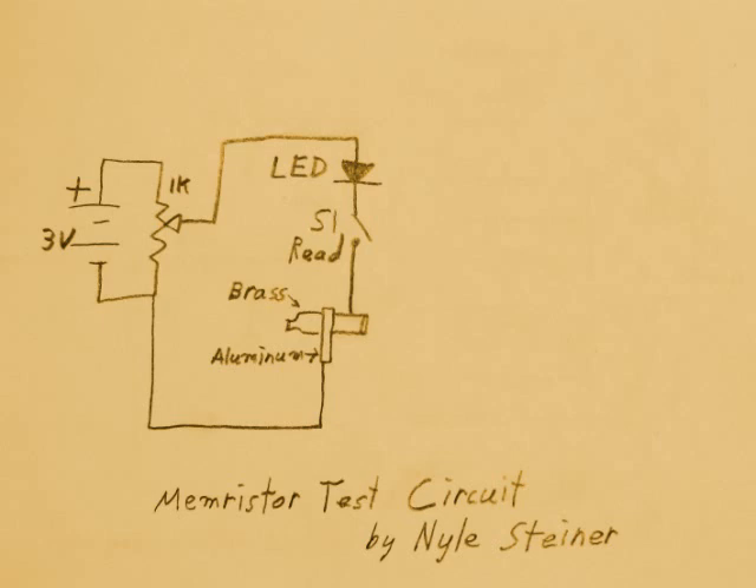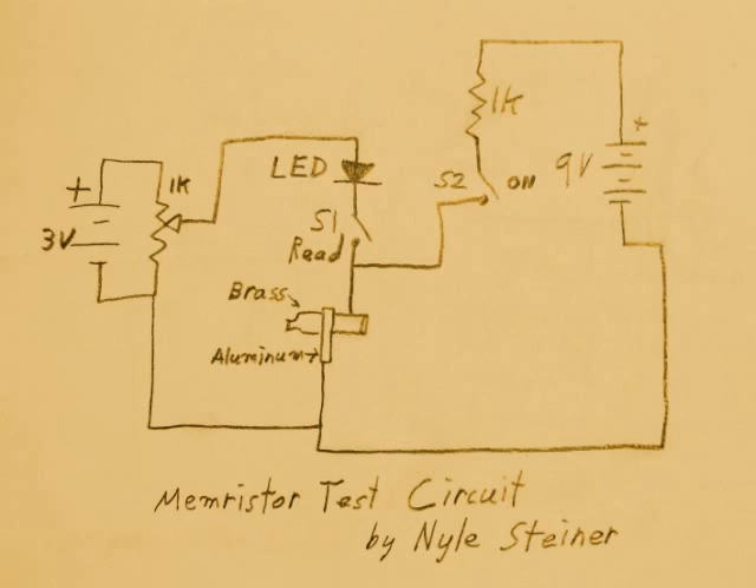To turn the Memristor on, S2 is added in series with a current limiting resistor and a 9V battery. To turn the Memristor off, S3 is added in series with a current limiting resistor and another 9V battery in the opposite polarity.